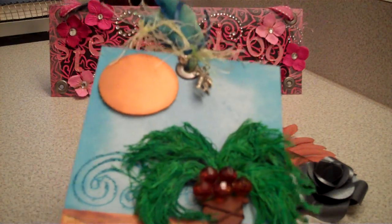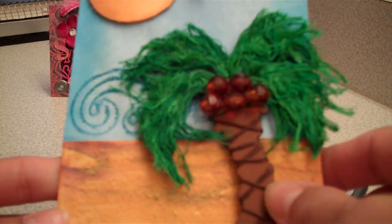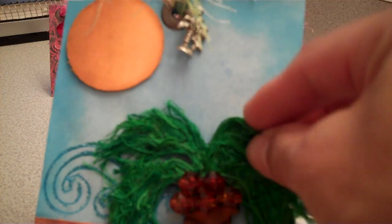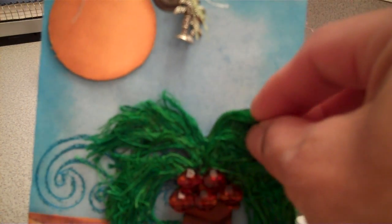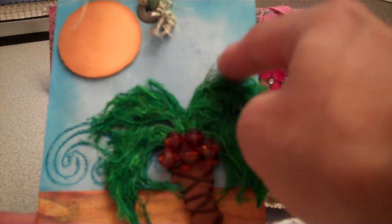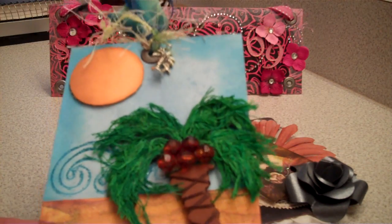I got this wooden piece — a palm tree. I painted it with acrylic paint. I used a Christmas green acrylic paint for the background of the palm tree and then I used a brown. And then I just used some floss to cover it to make it a little more realistic.